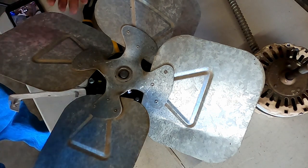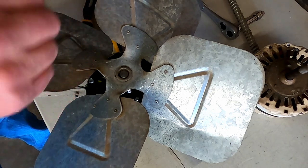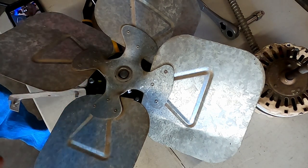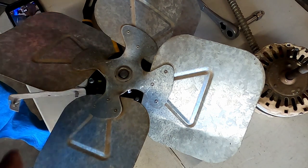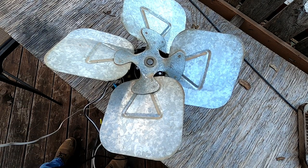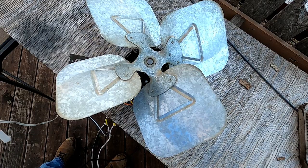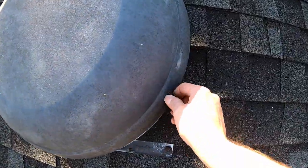I'm gonna put it on an extension cord and make sure the fan's running and not hitting anything before we actually install it. I've got my extension cord here — I can plug it and unplug it. Just want to make sure it spins without hitting anything. Looks like it works.